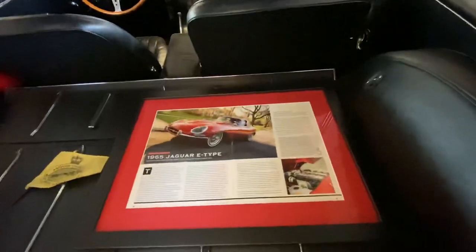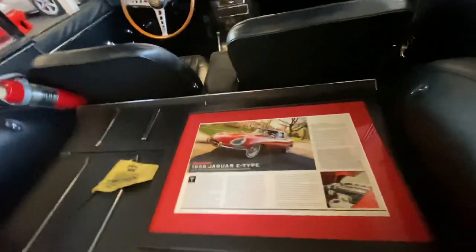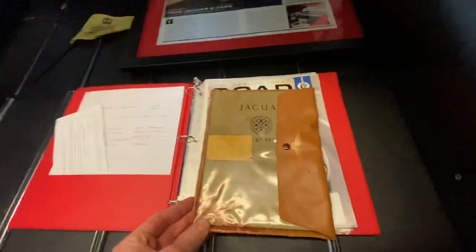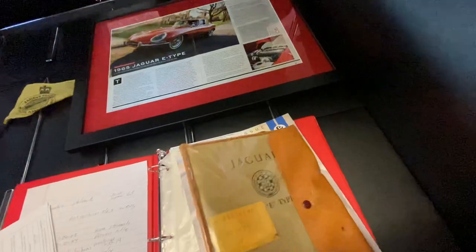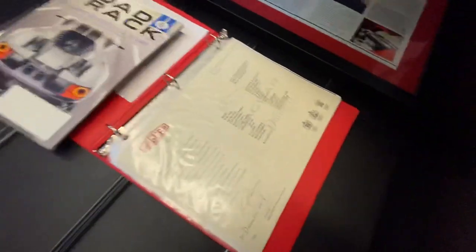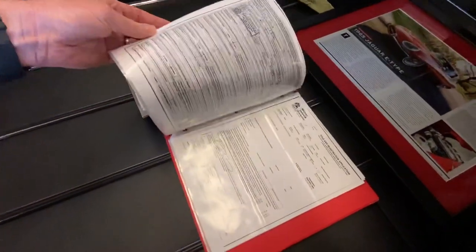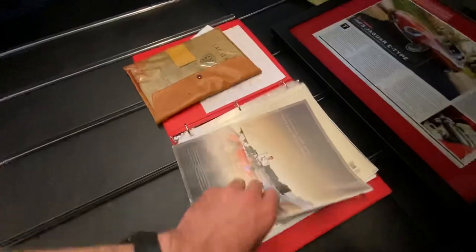I wrote about this car in 2015 in Road & Track. There's a framed copy of that. All the original books — there are detailed photographs of all of them in the gallery. Copy of the Road & Track issue it's in. Heritage Certificate. Basically copies of all the titles from the original owner's daughter through the neighbor through me.